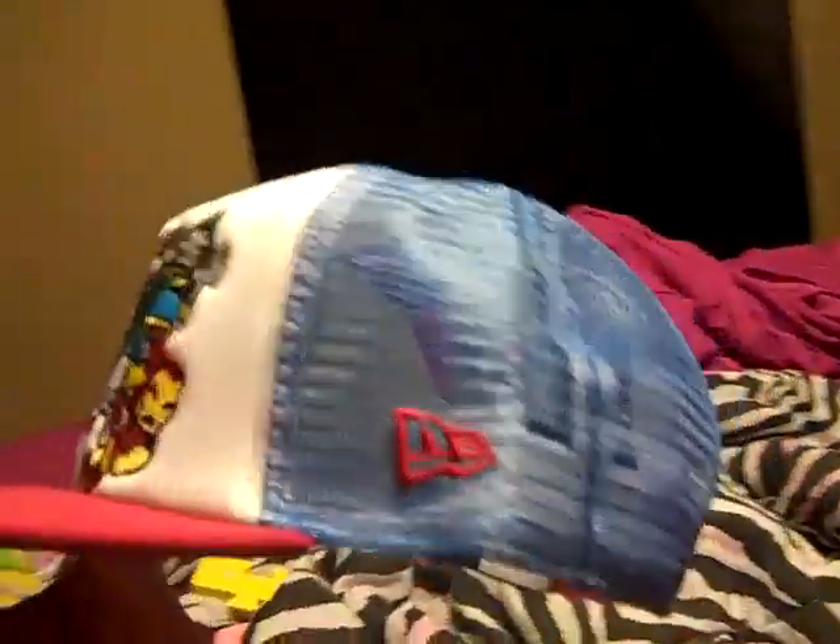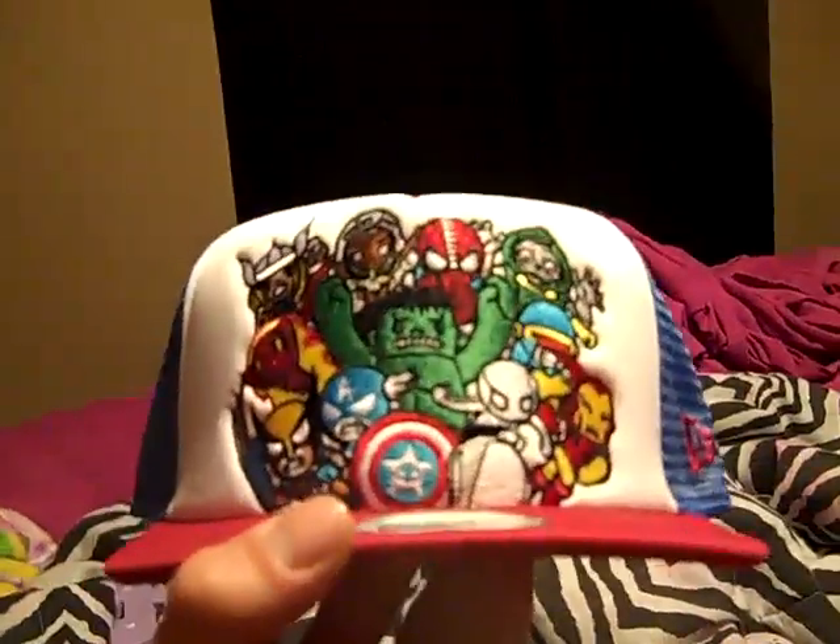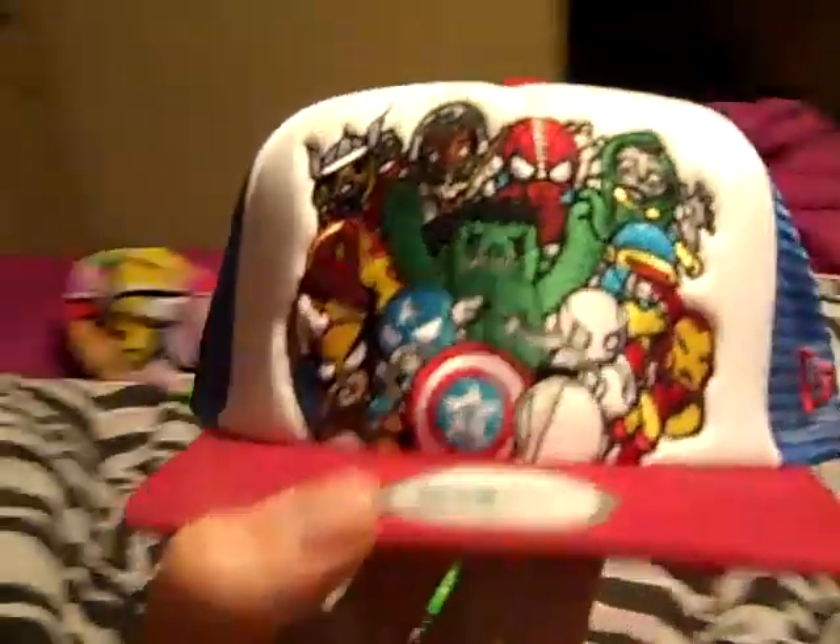As I'm thinking, all this 90 degree weather we've been having, this will be the perfect hat. Because it's hot as fuck wearing a 100% wool hat in 90 degrees. So there's that.